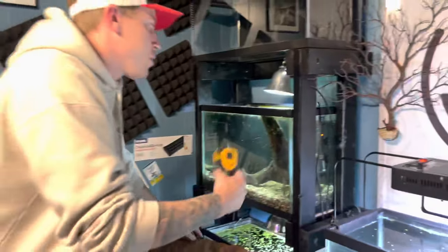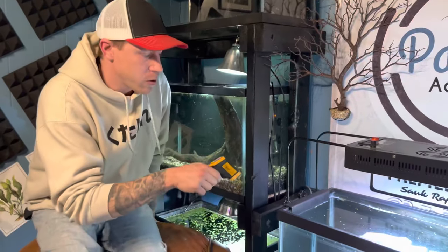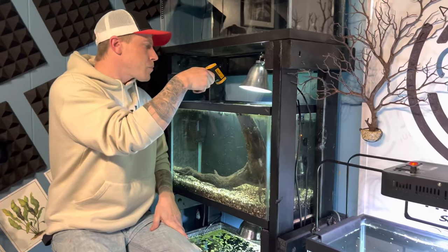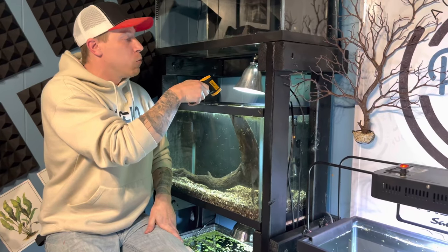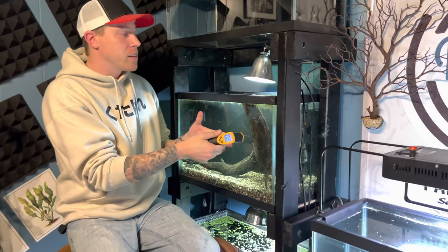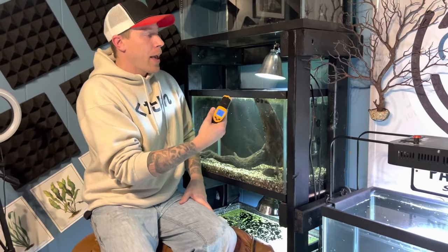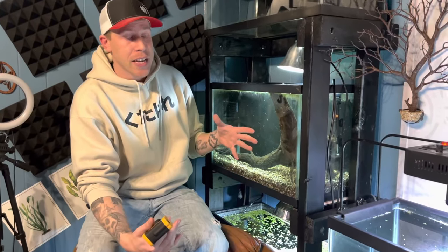We use a temperature gun, and what we'll do over the next couple of hours is continuously check the temperature of the water to see if it's at what we have the thermostat set at. And what you do is adjust accordingly. Sometimes you may find that your heater isn't keeping up with what temperature you need your tank at — you probably need more power.